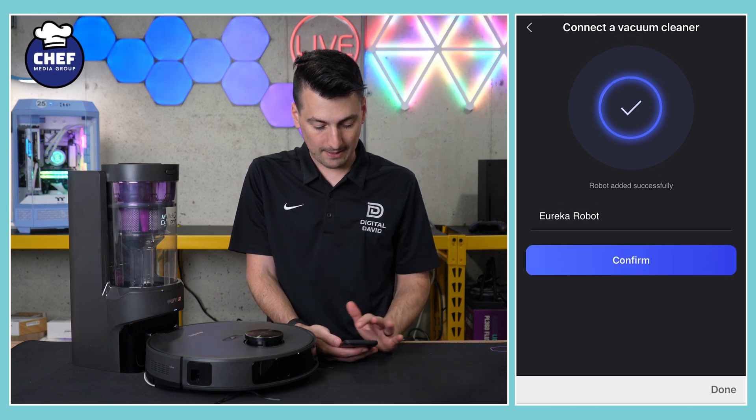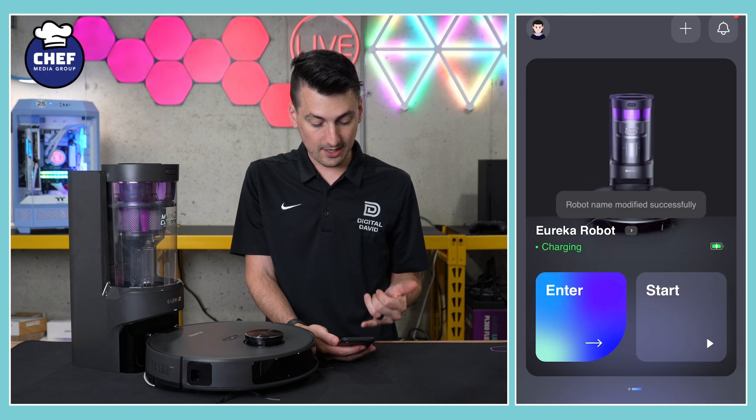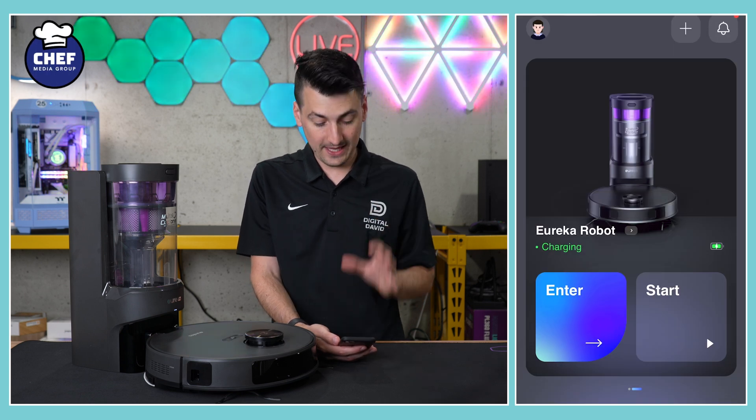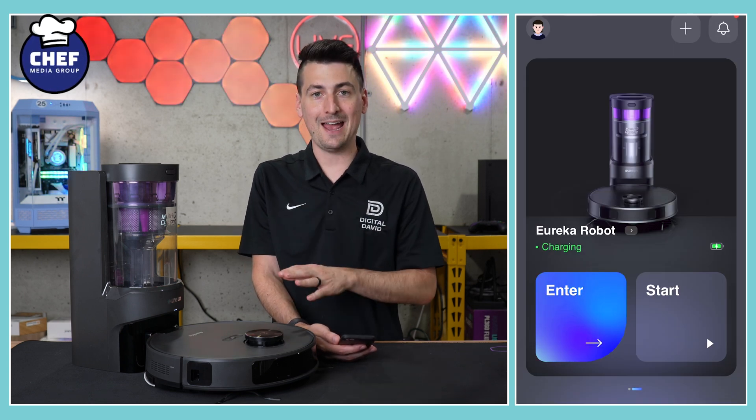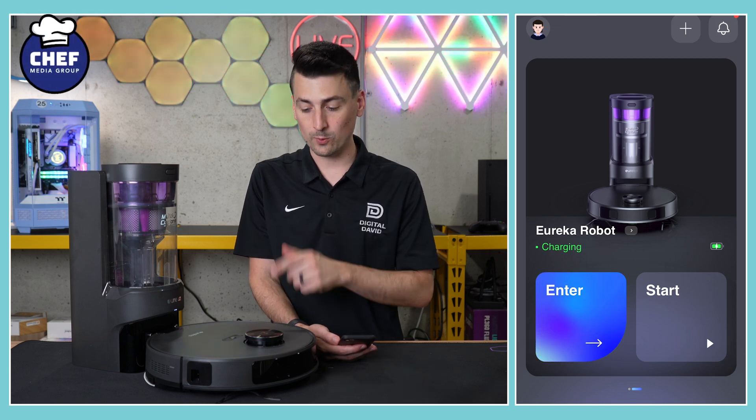Now we can name our robot — that's good with us, we'll select confirm. And that's it! Everything has now been connected and you're ready to start using your vacuum with the Eureka app.